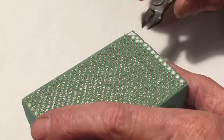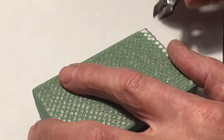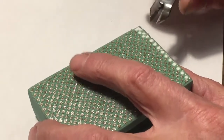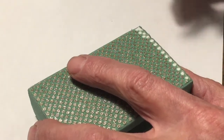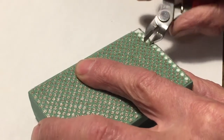Here's an easy way to remove these diamond pads from the 3M — what do they call these? It's a flexible abrasive. This is a standard electronic side cutter. It's good to use a dull one, and it's also nice to have it magnetized.